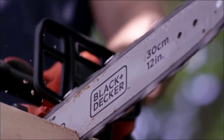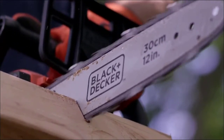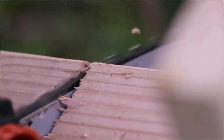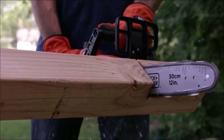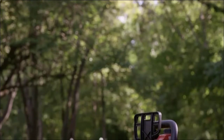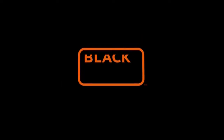The 40-volt max 2.0 amp-hour lithium-ion battery, included with this chainsaw, makes over 60 cuts in 4x4 pine lumber on average per single charge, resulting in 58% more cuts than the Ryobi RY 4500. The 40-volt max lithium-ion cordless chainsaw from Black & Decker.